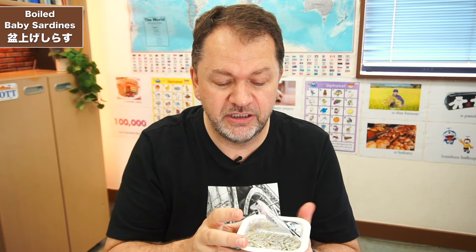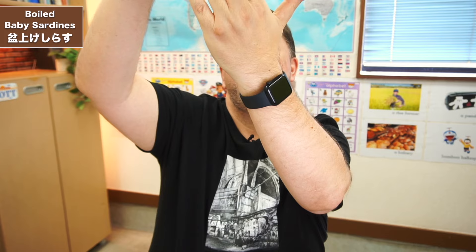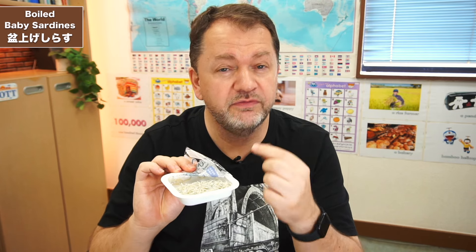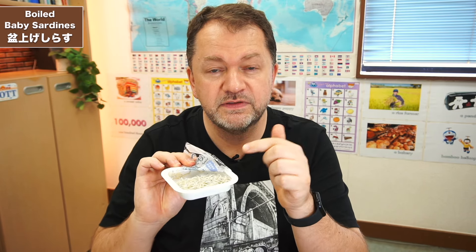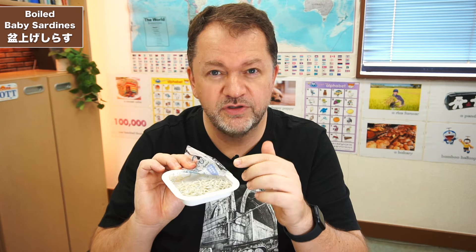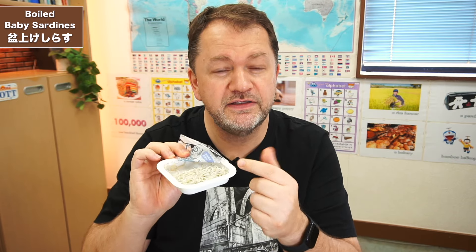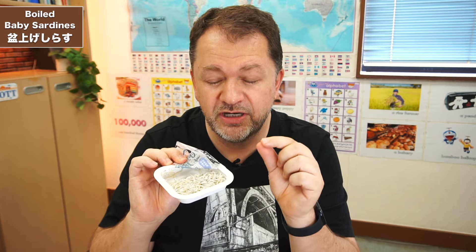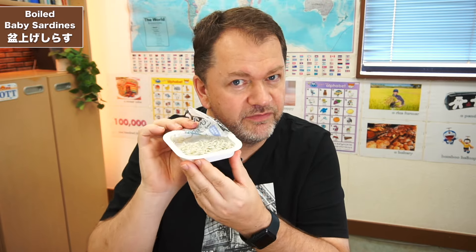It does say on the package that if you have an allergy for shrimp or crab, there may be tiny traces of crab, or sometimes you find tiny little squid in there. So if you've got an allergy, be careful of these because it's sometimes not just the sardines — it sometimes contains little traces of tiny things because they're so small they couldn't be picked out. Just be aware of that.